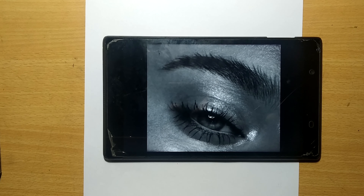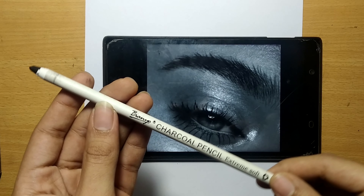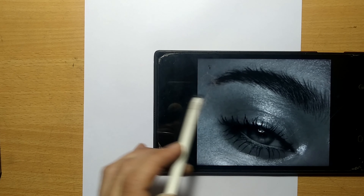Hey there, welcome back to my channel. Today I'll be showing how to draw a realistic eyebrow using charcoal pencils. For that, I have taken a BNU charcoal pencil which is extremely soft, and this is my reference image.